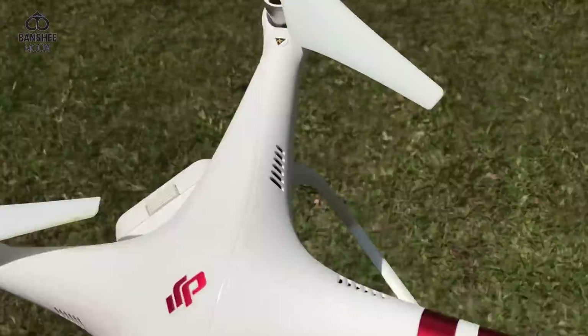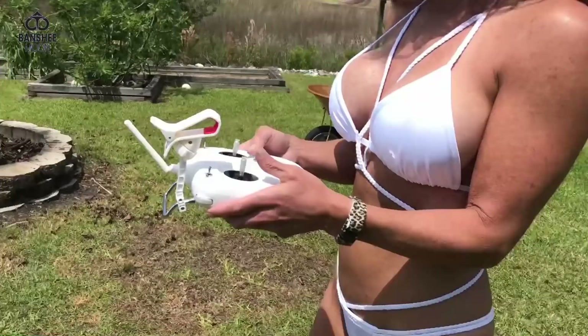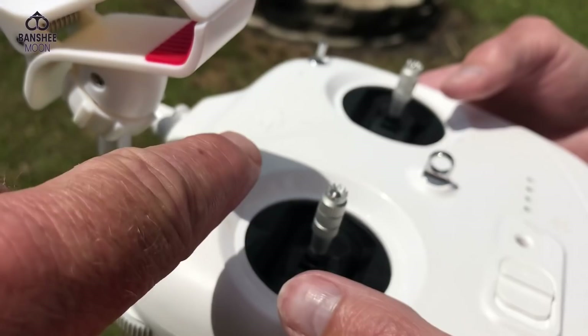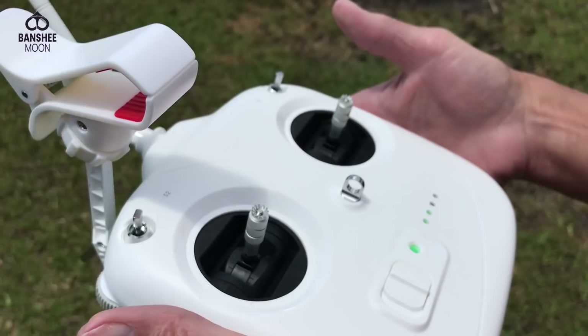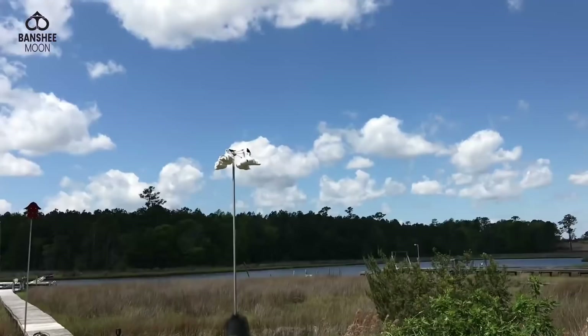Looks like I stepped in dog poop. We'll bring it out here and you turn that on. Watch out for the poop! We don't have much charge left so we're not gonna be able to do much. The way I have this set up: up is up and down is down. To start the drone you pull both sticks with both thumbs down and then into the center.